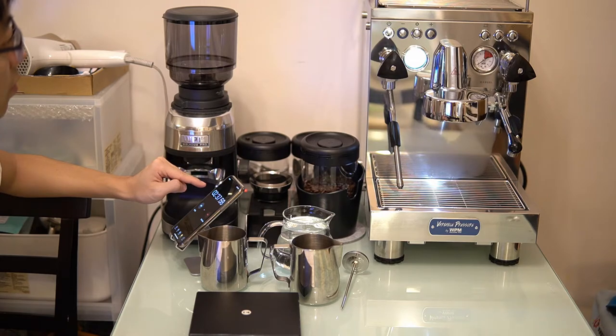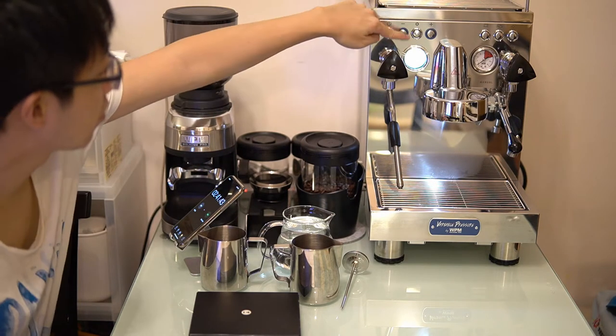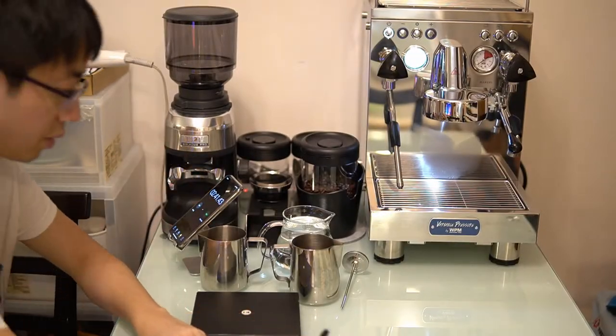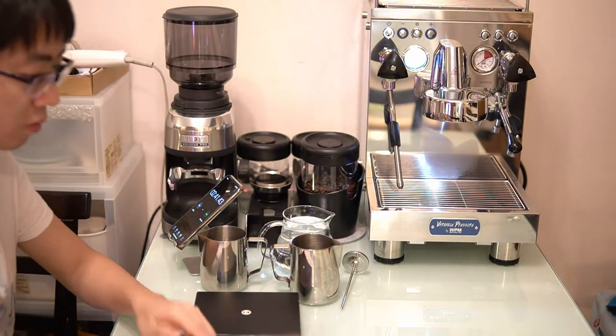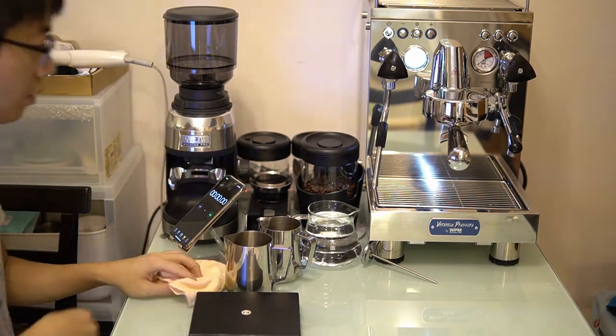As you can see, it took two minutes and 41 seconds to heat up this machine, which is a very quick preheating time. However, I think you need to heat it more because the portafilter won't be heated up — so I'd recommend at least five to eight minutes.